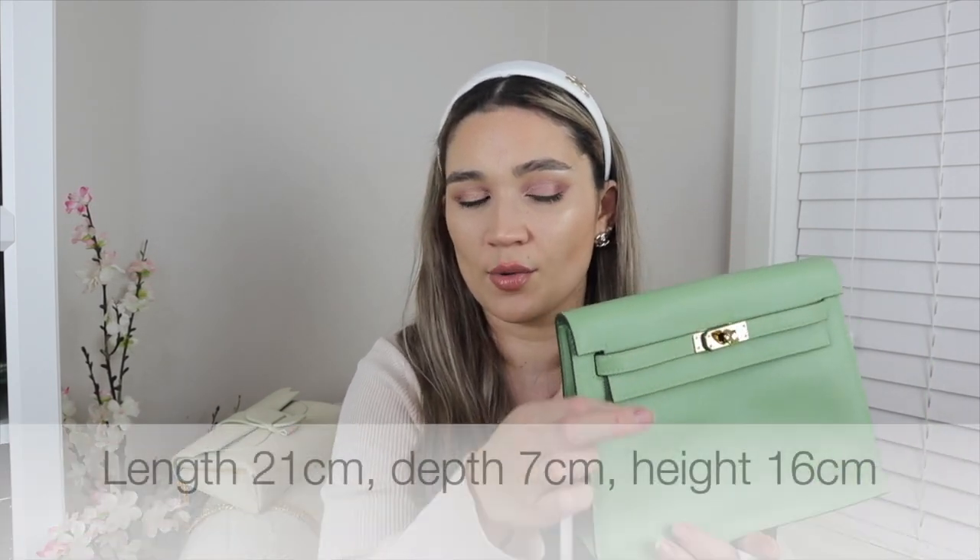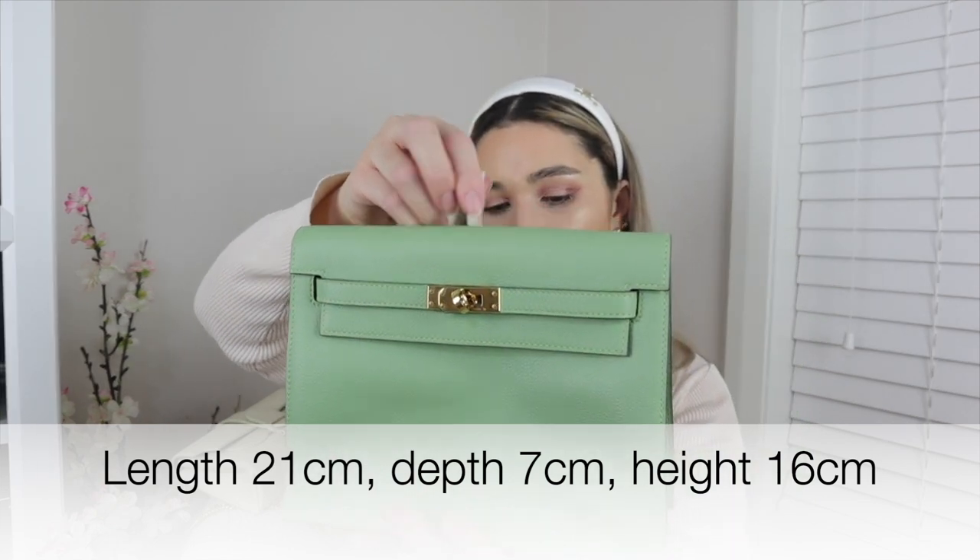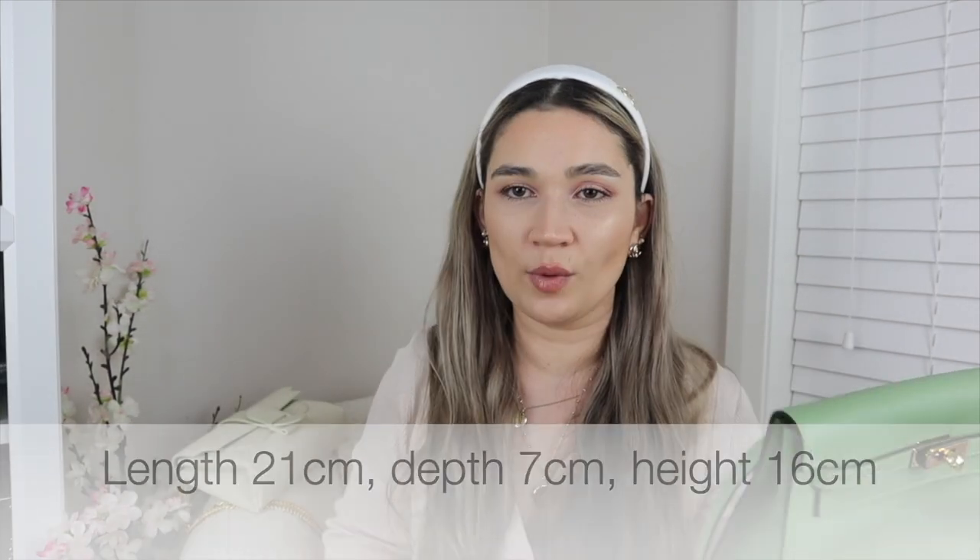The actual bag dimensions: the length of the bag is 21 centimeters — a little smaller than the Kelly 25 but looks pretty similar due to the outside edging. The depth of the bag is around 7 centimeters, though it does get narrower. The height of the bag is 16 centimeters. So it's 21 by 16 by 7.